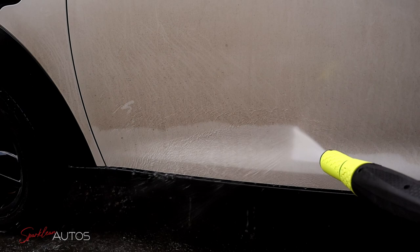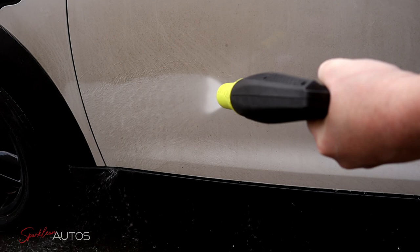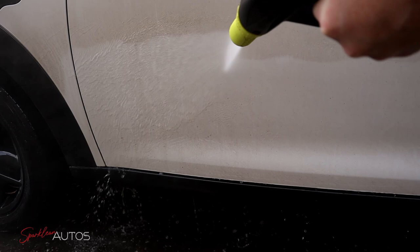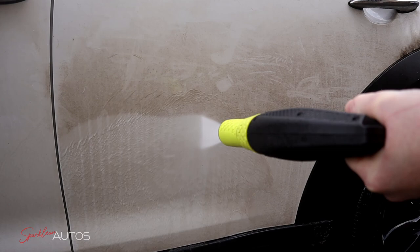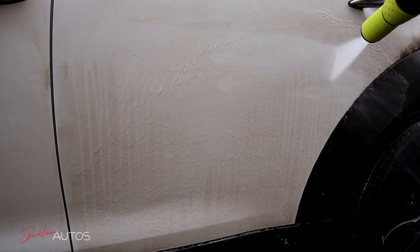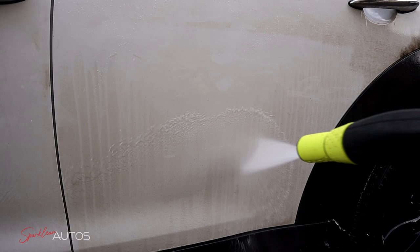Fast forward five minutes later and on initial impressions it looks to have had a bit more of an impact than the first one did. After rinsing off and taking a closer look, whilst it does look better, a quick finger rub shows there's still plenty of dirt left on the car. Bear in mind this side has now had two hits — one at 1 to 8 dilution and one at 1 to 4 or 20%. To give some positivity, you can see where the 20% product ran down it did have more impact, but is that enough to change my opinion?